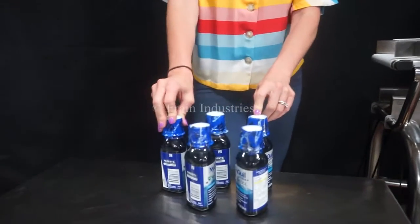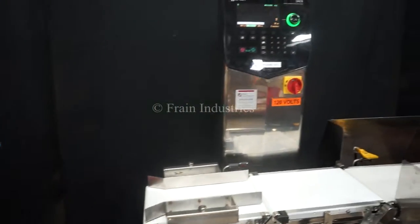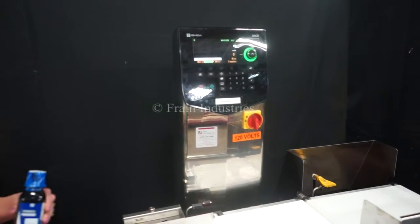Today we'll be running through this container of cough syrup and we'll be rejecting anything that's overweight or underweight. The first product I'll put through is the correct weight.